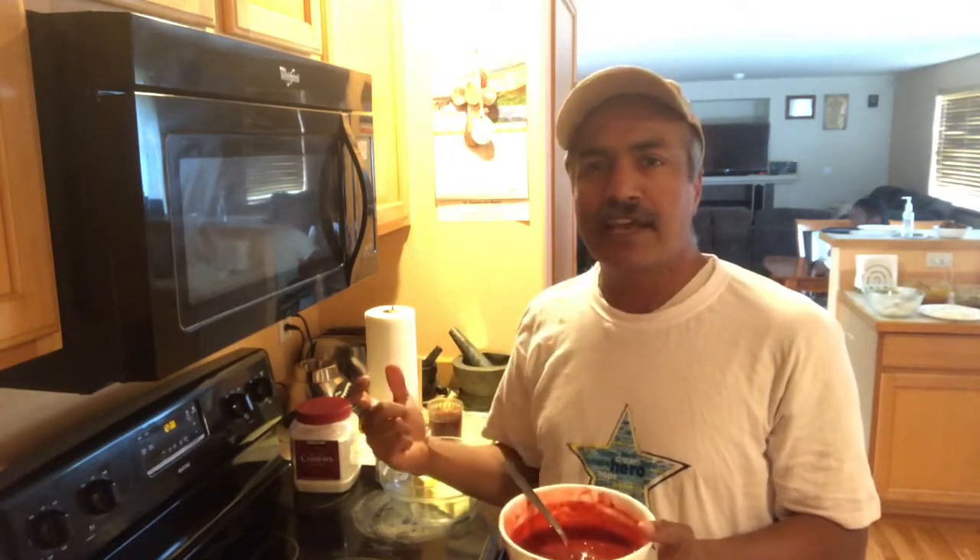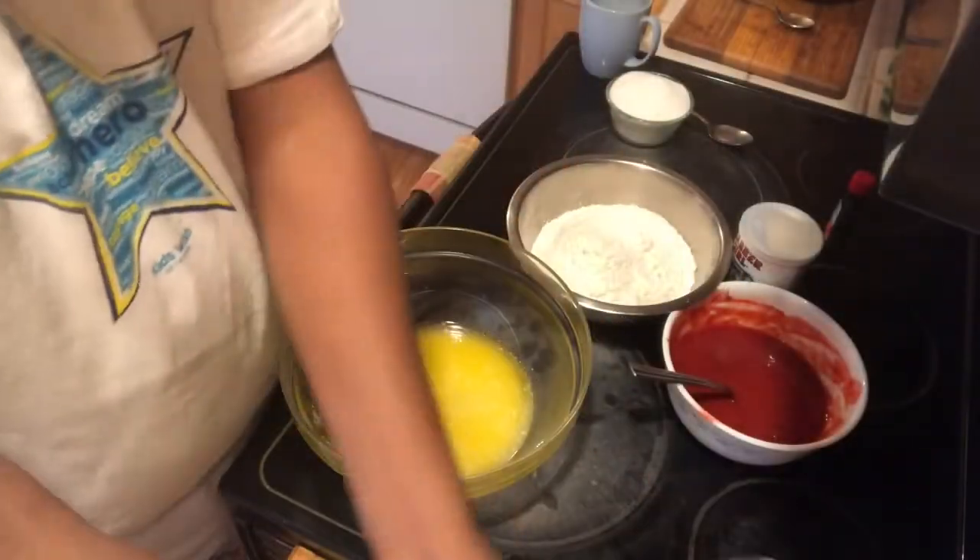We have a cake mixture. We have butter, sugar, and egg. We have all-purpose flour. We have baking powder. We have room temperature.